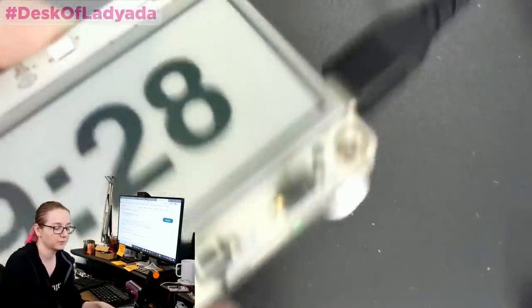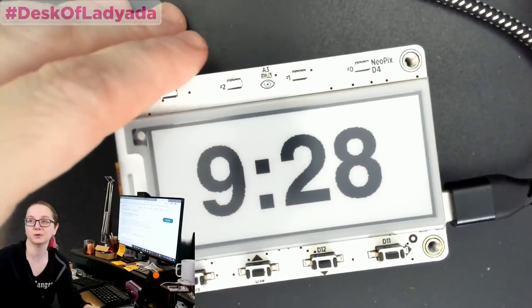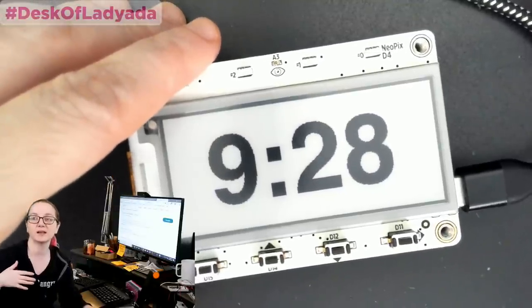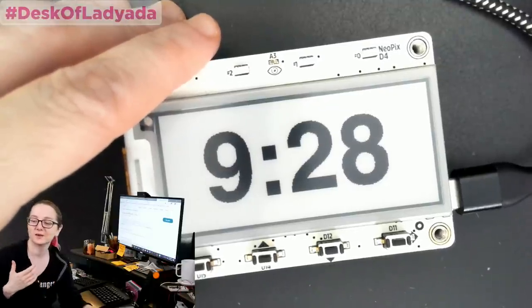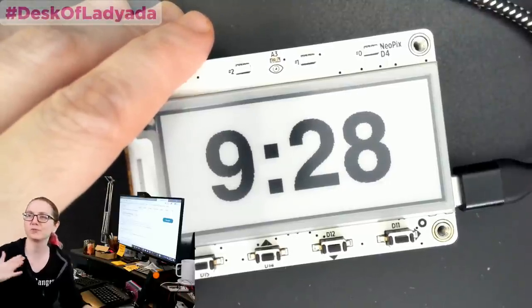We're squishing bugs and we have a new library for managing the MagTag that lets you write example sketches very easily. For example, here's a simple clock — it's simple but it's cool. It goes on the internet, gets the local time, and handles your time zone and daylight savings. I was chatting with someone on Discord and they mentioned there's a time zone that's off by 45 minutes instead of a half hour or an hour.